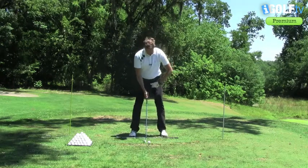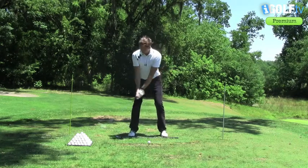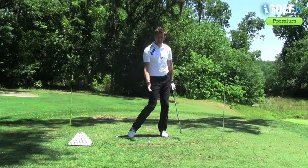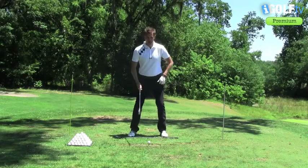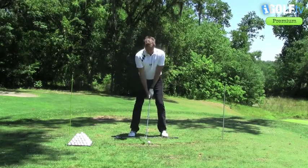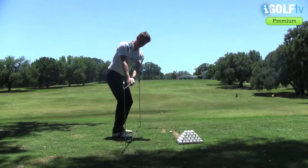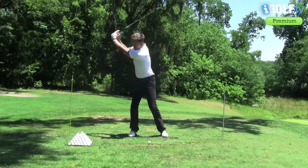When we set up here to the ball, I've put a rod in behind me and in front of me, and that basically is going to help me to work the plane in my golf swing. So when I take the club back, I know that if I hit this mark here I'm on the perfect plane, then to start to swing my club up.